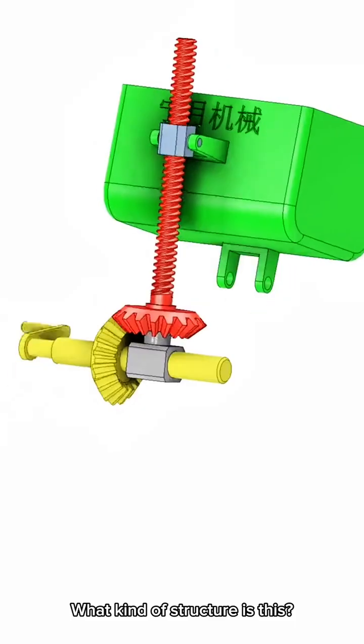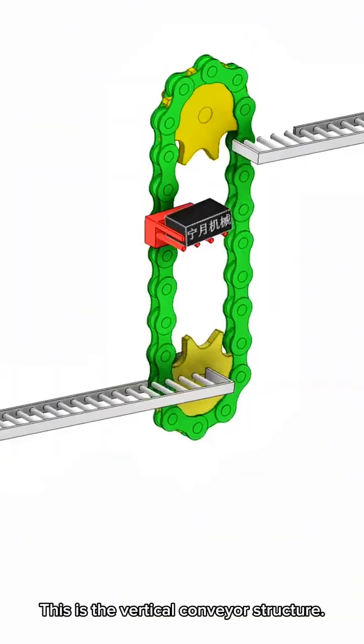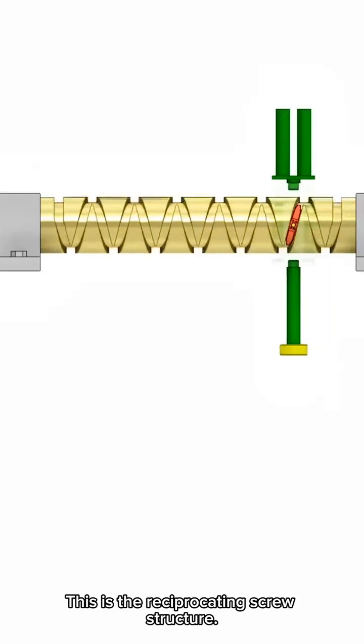What kind of structure is this? This is a screw inclined structure. This is the vertical conveyor structure. What kind of structure is this? This is the reciprocating screw structure.